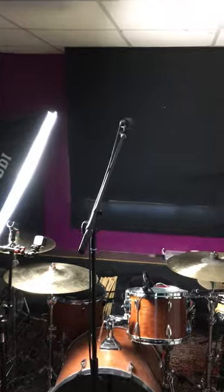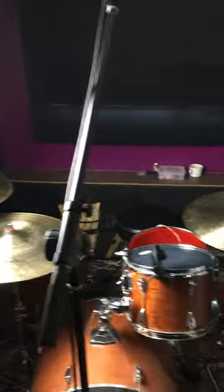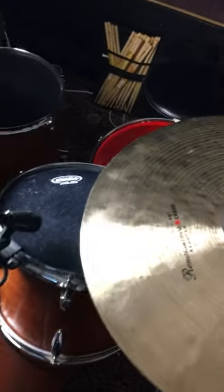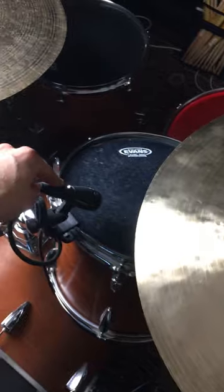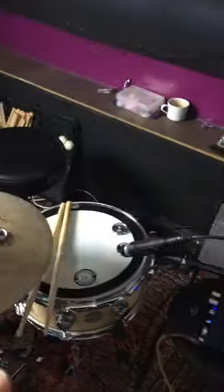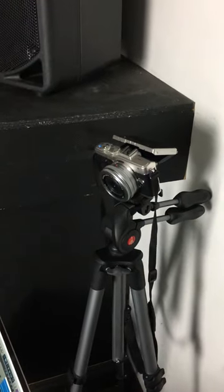Everything is going through the Soundcraft board. We've got everything close-mic'd: we've got one overhead picking up all the cymbals, and we've got all Sennheiser mics on the toms and inside the bass drum, and an SM57 by Shure on the snares. To film, we've got an Olympus Pen, which is my main over-shoulder camera.